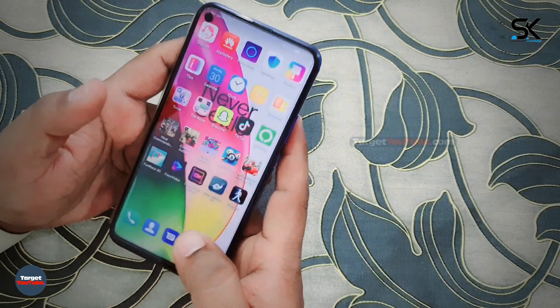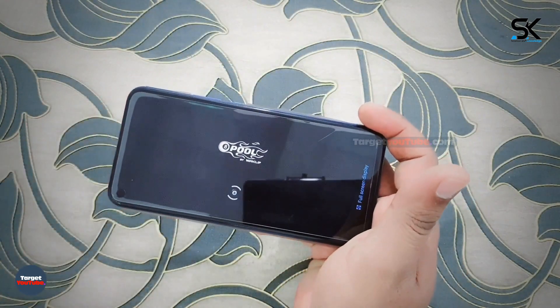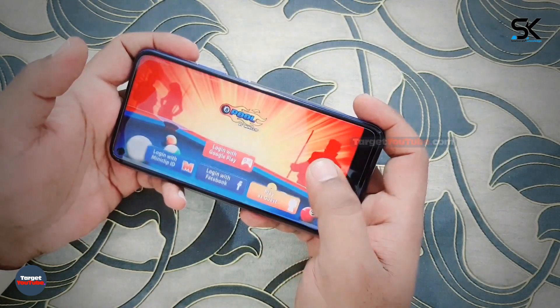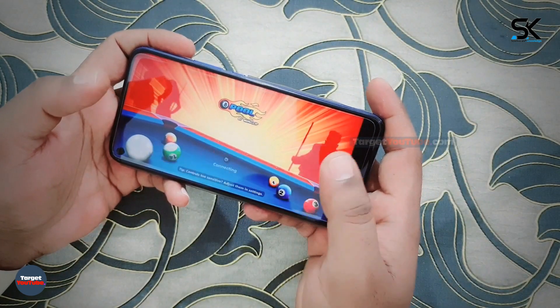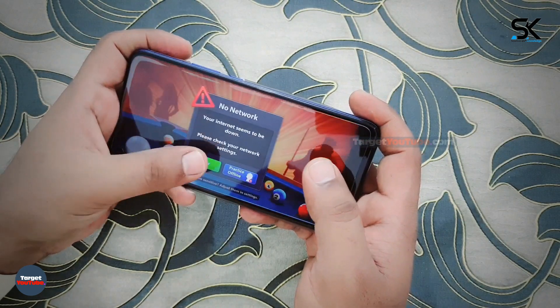The model features a completely new 6.65-inch AMOLED display with Full HD+ resolution and a 90Hz refresh rate, a built-in fingerprint scanner, and an embedded 16-megapixel front camera.